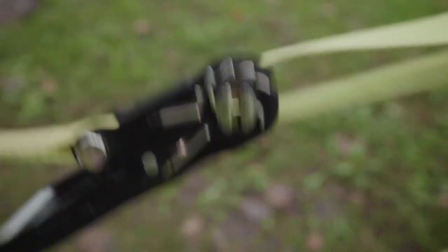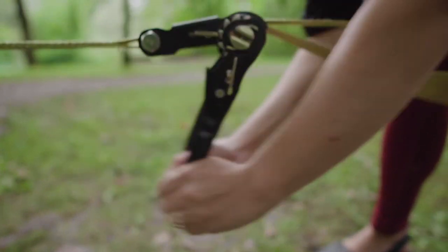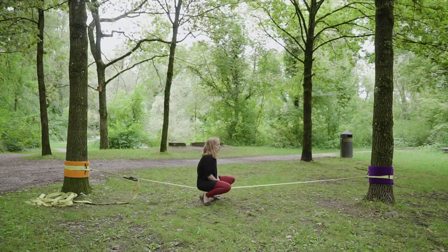Pull it tight until there is some tension and then start cranking the ratchet. Once you start feeling a decent amount of tension, close the ratchet making sure it's locked.